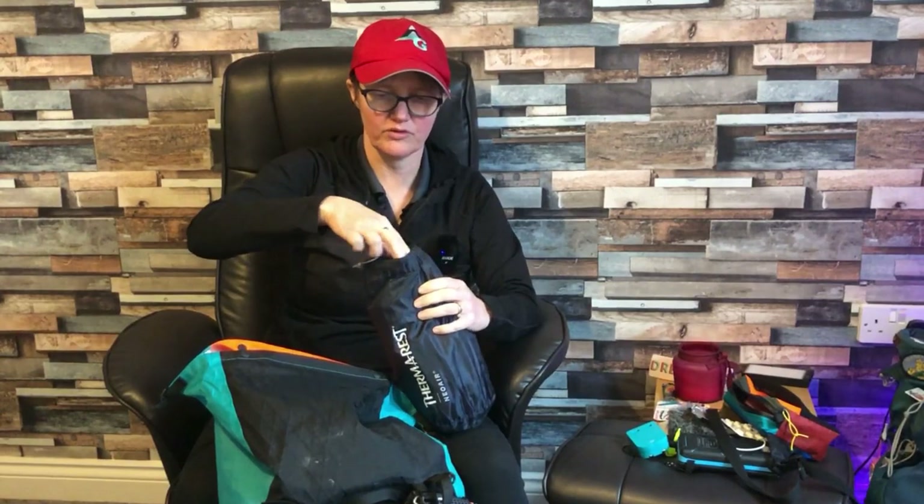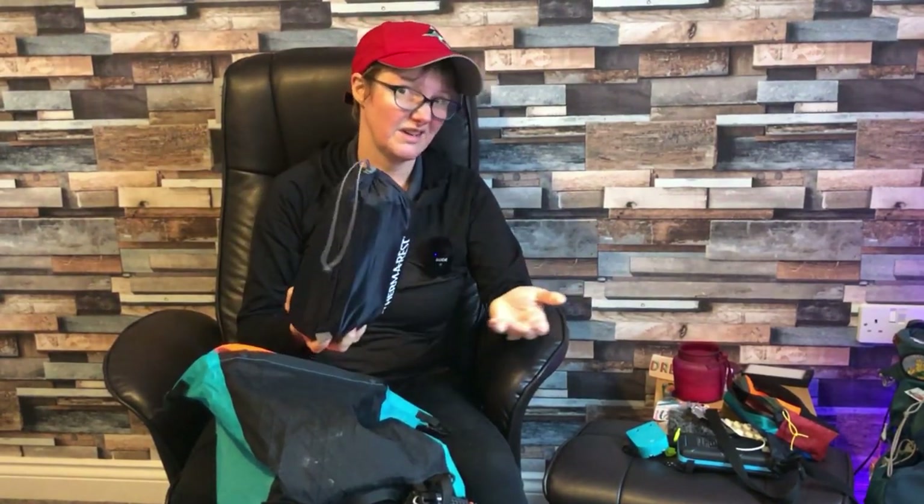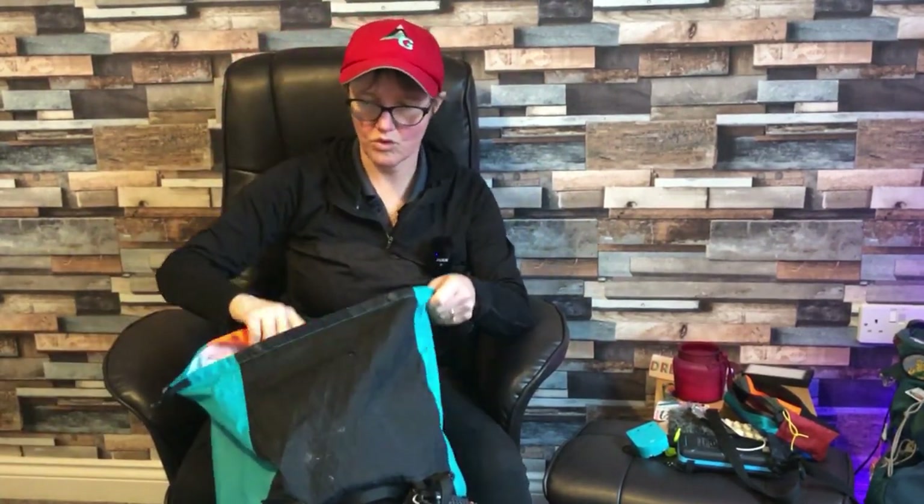My sleeping pad is the Therm-a-Rest NeoAir X-Therm with an R-value of 6.9. Compared to my Exped which is 4.9, the Therm-a-Rest is so much better. One thing I didn't love is the pump sack that comes with it — it was such a faff, especially in a very small tent. It was just as quick to blow it up. I'd recommend the X-Therm 100% if you want to keep warm in winter.